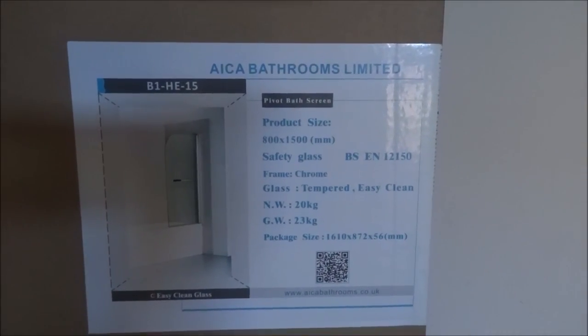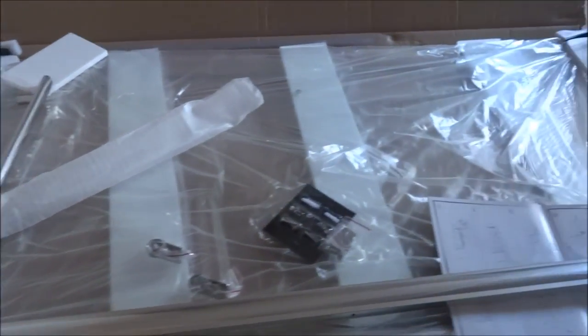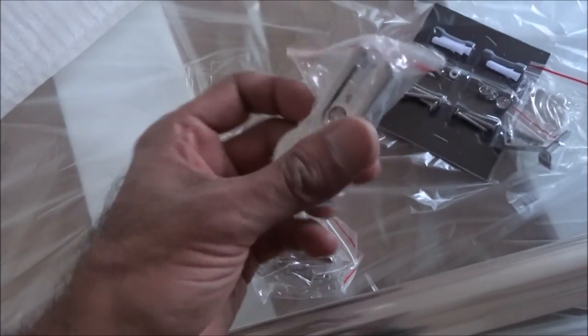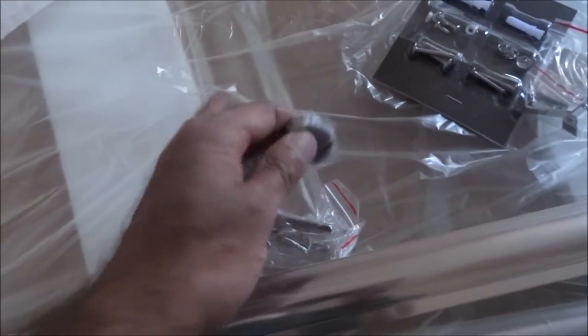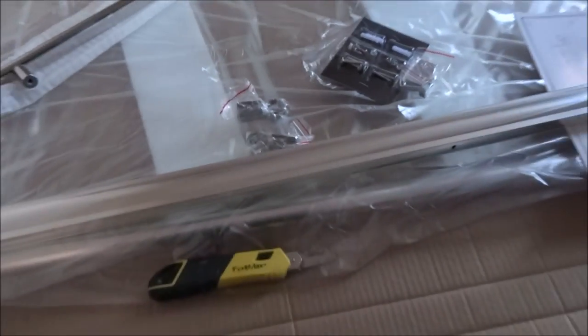I've opened up the packaging — seems okay. A lot of the fixtures are quite well built. These connectors for the screen to the edge are very solid construction, solid brass. The handle is nice chrome with a good finish to it. So let's have a go at fitting this.